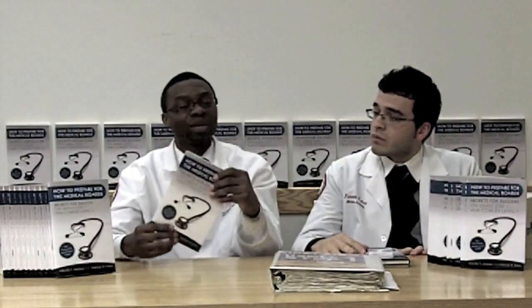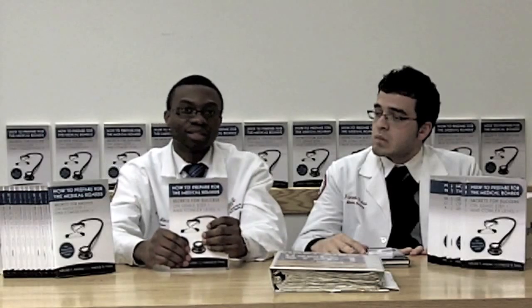We also discuss the importance of doing practice questions — how many to do, when to start doing them, and how to do them properly. We also cover how to maximize the use of the question bank in collaboration with First Aid while preparing for the boards so you can perform your best.